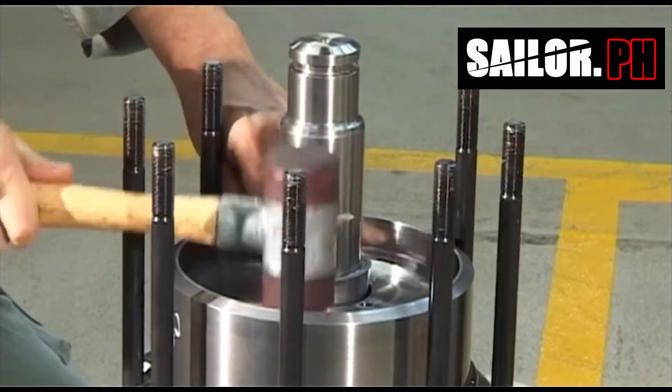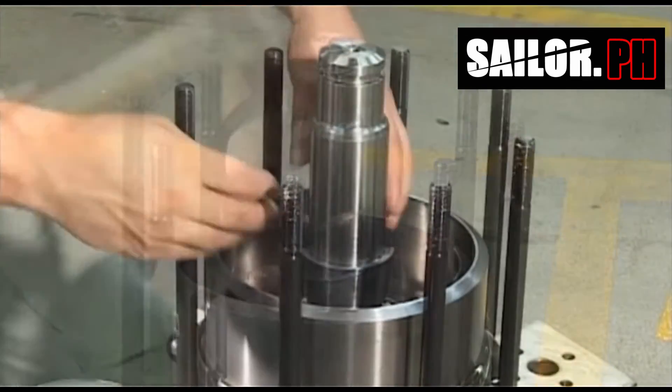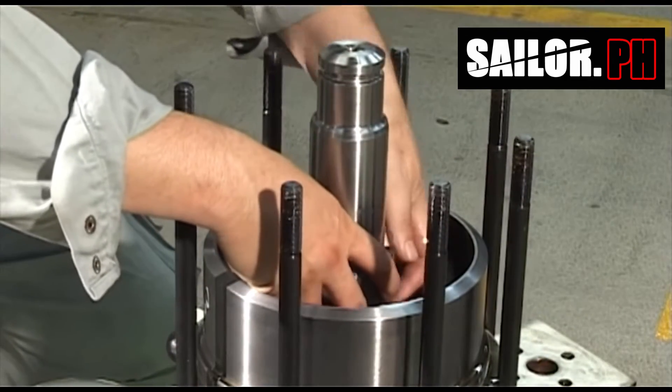Use a tin hammer to hit the piston into the air cylinder, after which the cone rings can be removed.